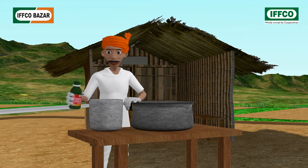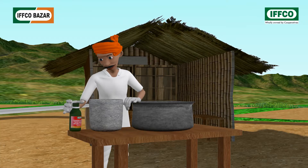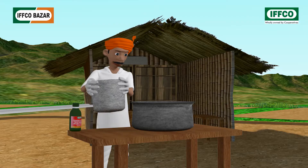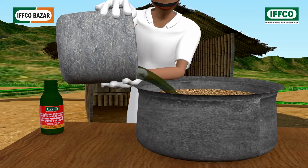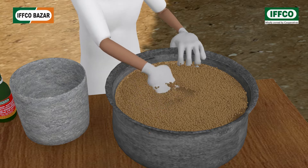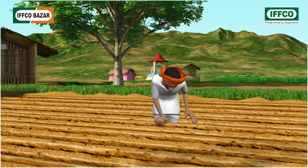For seed treatment, take 250 milliliters of liquid biofertilizer and make a solution in 2 to 3 liters of water. Mix this solution slowly with 50 to 60 kilograms of seed by hand, so that a homogeneous layer evenly coats all the seeds. After drying under shade, sow the seeds as early as possible.